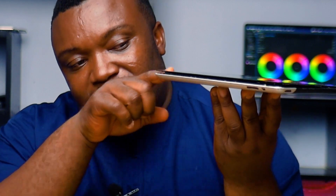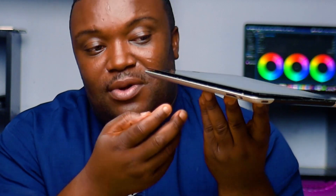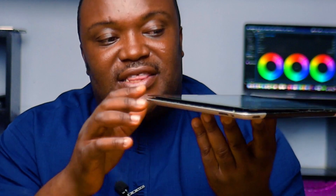Then guess what? I found this right here. This is an iPad 4 from way back. And guess what has happened? The battery is swollen. As you can see, one part of the iPad here is open because the battery is swollen and it has even cracked the screen at the top. Now this is not a Samsung phone — this is an iPad.